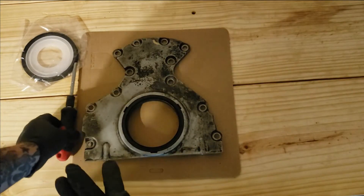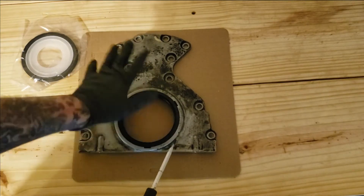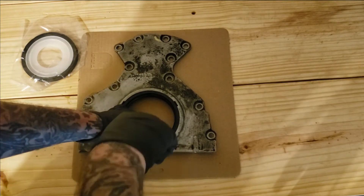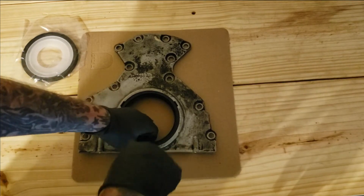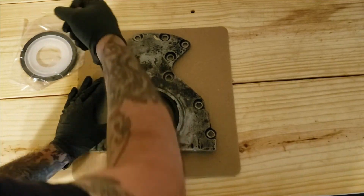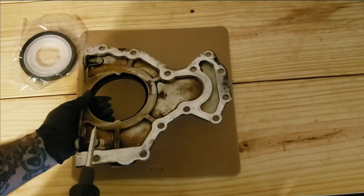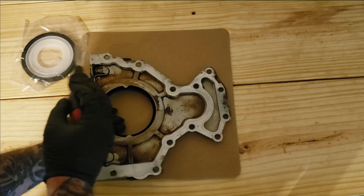Let's go ahead and remove the old seal. Anytime you rebuild your motor or anytime you're at the back of the engine, you want to replace your seal. Usually you can just grab it right here and it will come right out, but sometimes it won't — this one is not coming out easily, so that means we need to turn it over and tap it out.